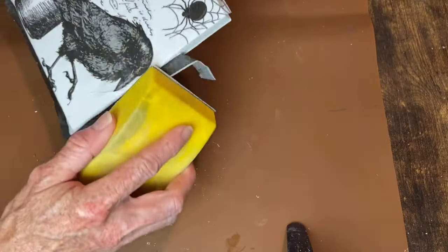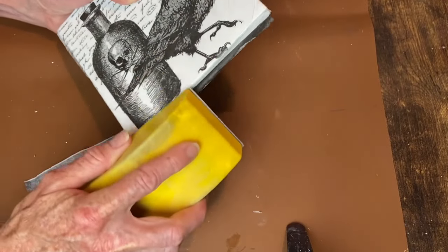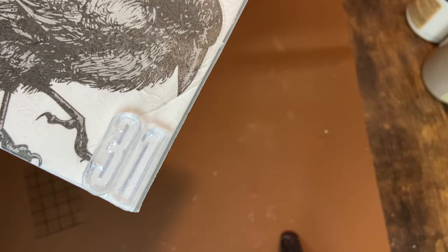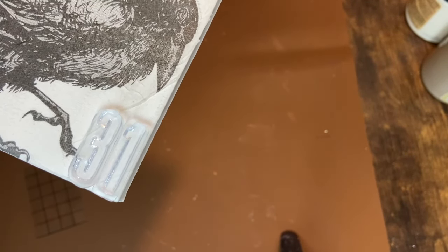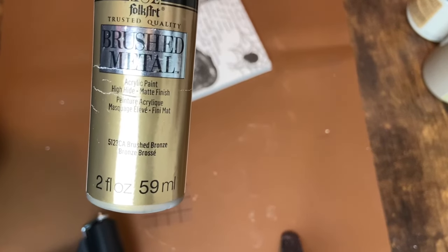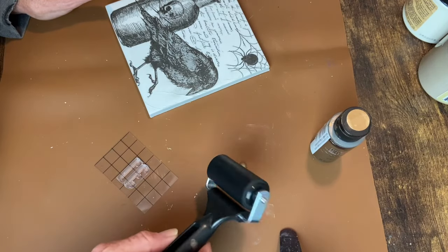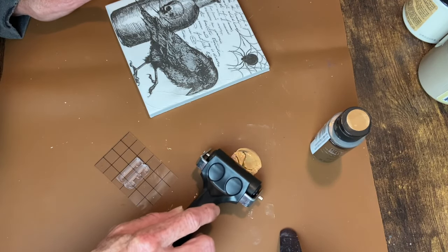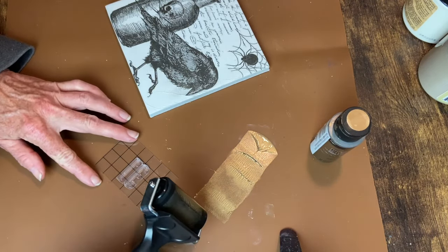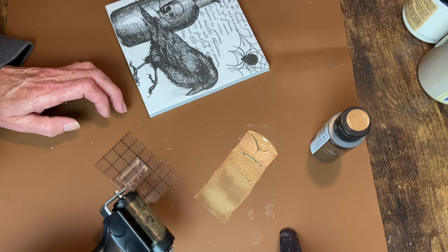When that's dry, I use my little sanding block in a downward motion to remove the excess paper off the edges. Now I want to stamp the number 31 on there — this is from IOD's Letterpress stamp. I really wanted to do this in metallic gold, so I grabbed my brushed bronze paint and my brayer to roll it onto that stamp. But the metallic paint is super slippery and just doesn't grab well, so it just didn't work out.